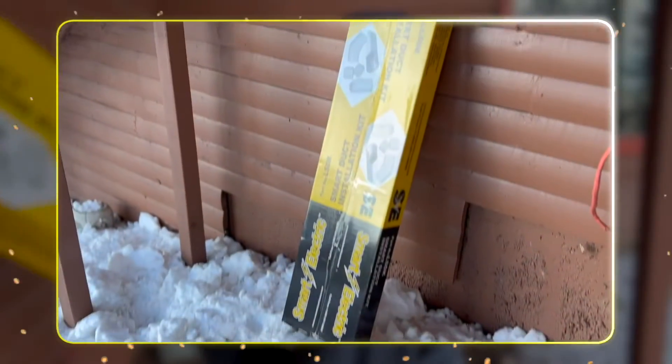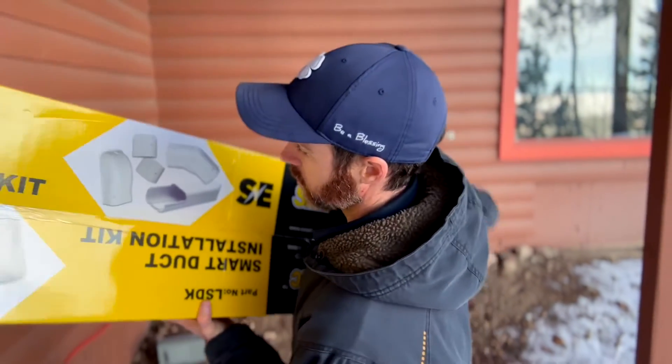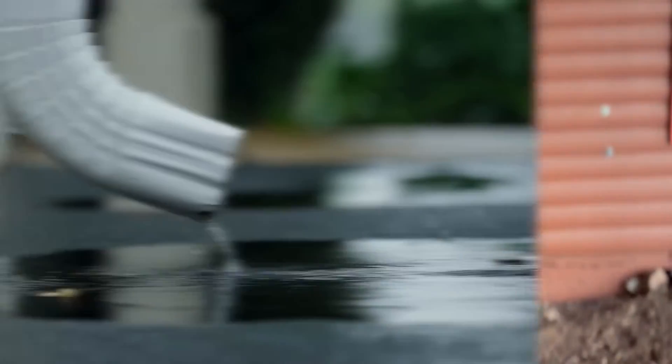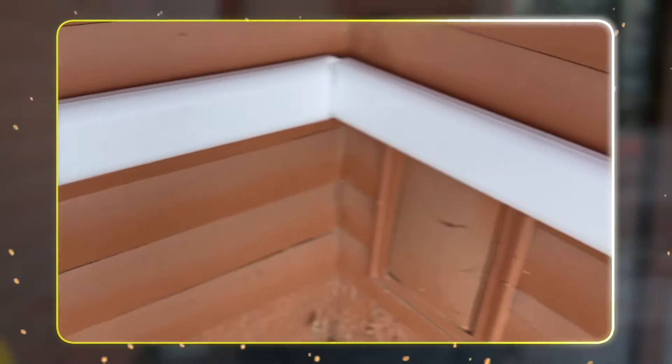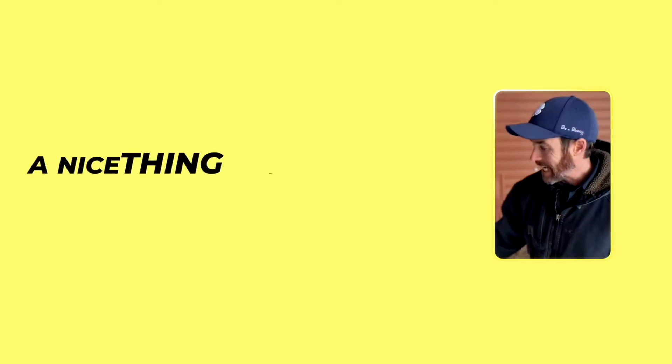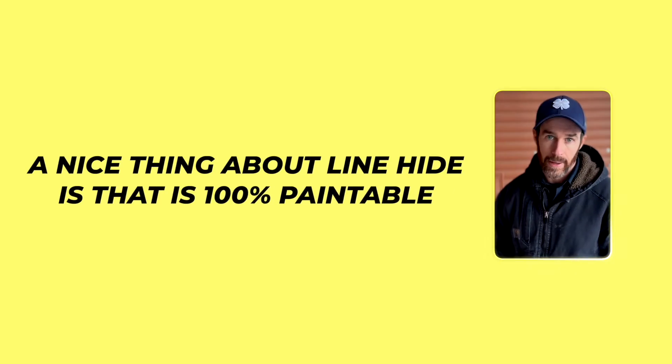Another installation best practice we use is what's called line hide. You can actually get a kit through HVAC Direct, which is also a distributor of ACIQ. Line hide basically looks like rain gutter. The reason we like to use it is because it makes for a nice, clean, tidy installation and keeps things concealed. A great thing about line hide is that it is 100% paintable, so you can paint it to match the color of your house and it completely blends in.